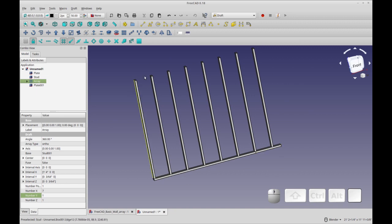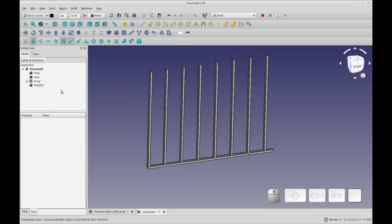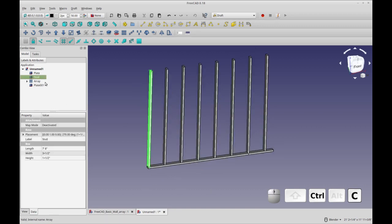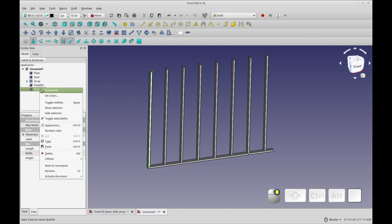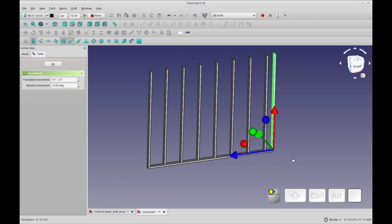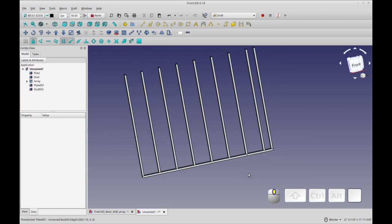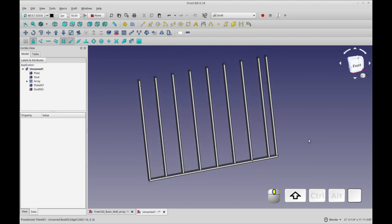Now we need to add the end stud, then we'll do the top plate, and then the corner studs. To add the end stud I'm going to copy the first one and transform it ten feet, but that'll be too far. So we'll do minus 1.5 inches. I just find it easier to subtract the inch rather than figure it out the other way. That gives us our basic wall shape.